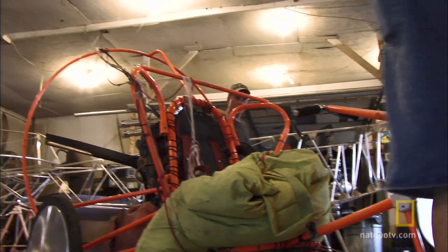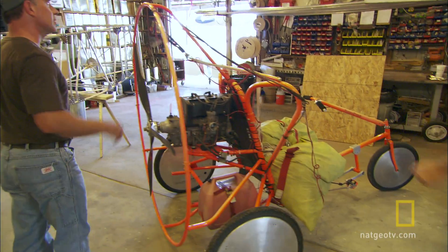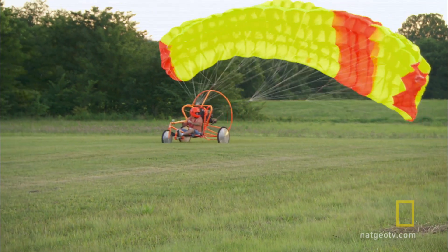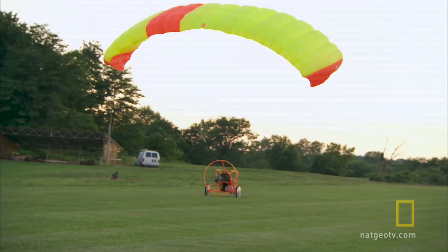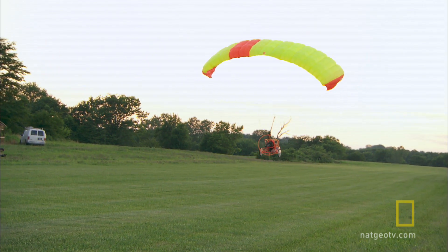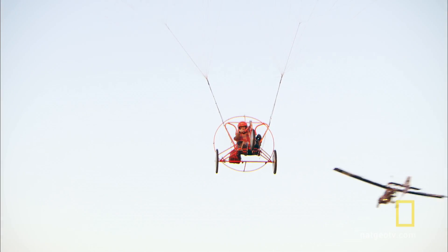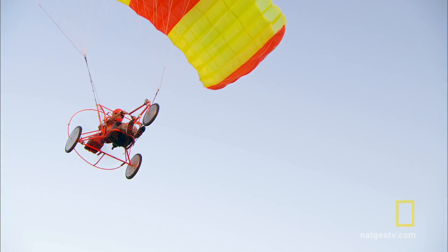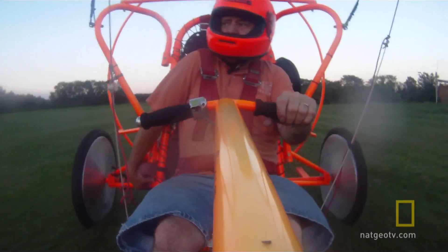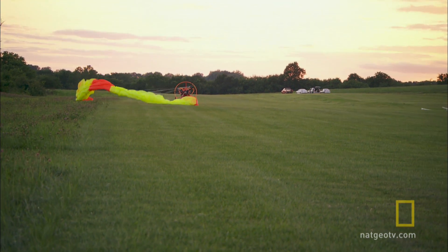This is a unit that I designed back in the late 90s. It's called a paracycle. That's good, because it doesn't have any wings. No wings. This is a powered parachute unit — something I just dreamed up one day. I love creating something new that's never been done before. It's just ingrained in me. To build something like this from nothing and go fly it is just awesome. It's just one of the best feelings you'll ever have.